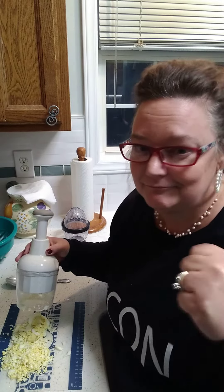Pampered Chef Chopper — this thing is amazing. Not only does a great job chopping but allows you to get out that aggression. Contact your local Pampered Chef lady. I don't sell this stuff, I merely just like to show you how great it is. Hope you liked that quick demonstration. Get out that aggression. Chop your stuff.